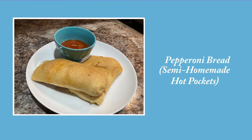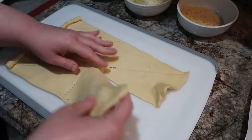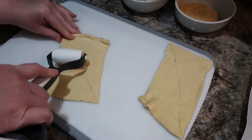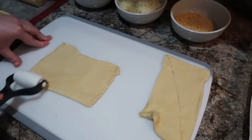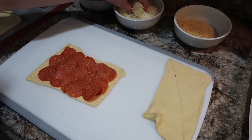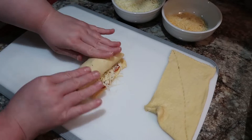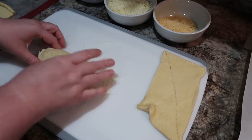Next up, we have pepperoni bread — or as I call it, homemade hot pockets, because that's what it reminds me of. This is actually my mother-in-law's recipe that she makes around Christmas. I use two cans of crescent rolls — one can makes four pizza rolls. Once you unroll them, keep two rectangles together and seal the seam with a roller tool. Then just layer with pepperoni, mozzarella cheese, and a little parmesan. This is so customizable — if you don't like pepperoni, you could do ham or all kinds of other things.